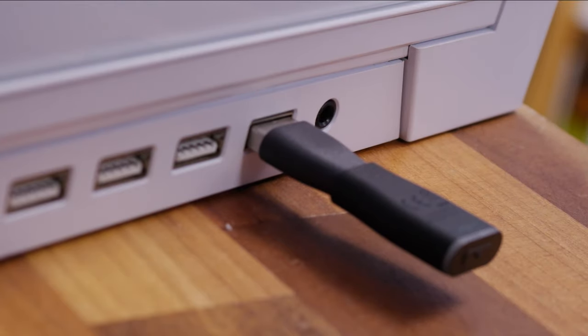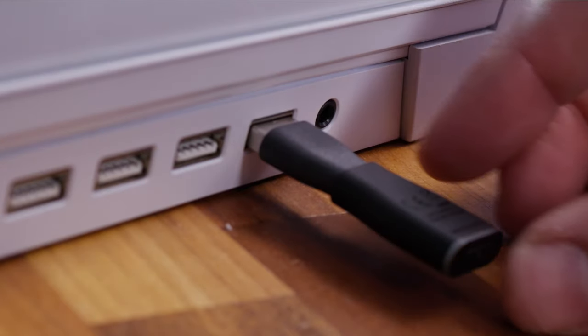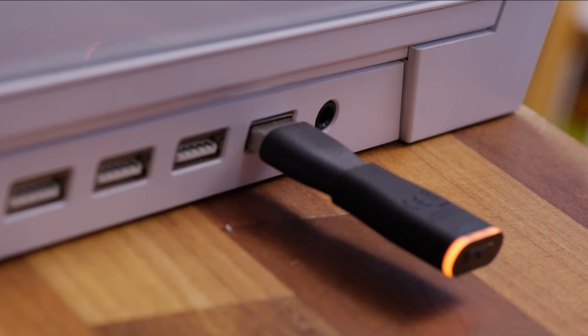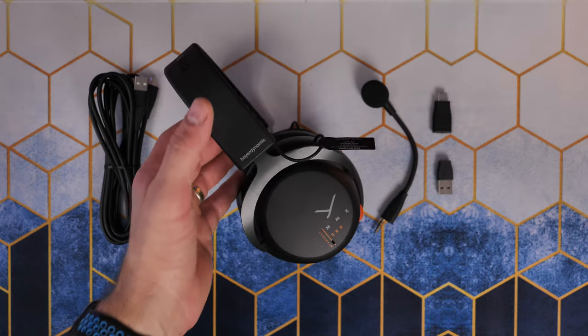This is a fairly tiny dongle. The result of that is the range isn't amazing, so I have found it disconnects if I leave the room and go too far from it, but it does reconnect pretty swiftly and with relative ease.